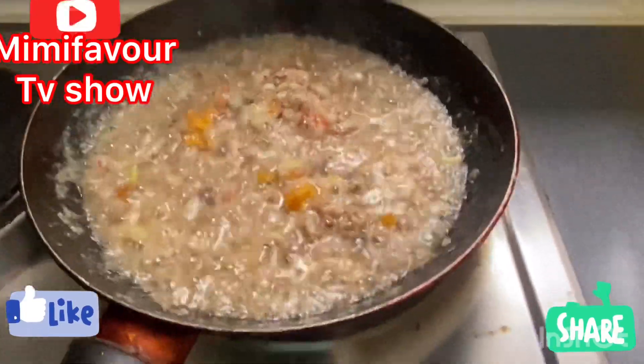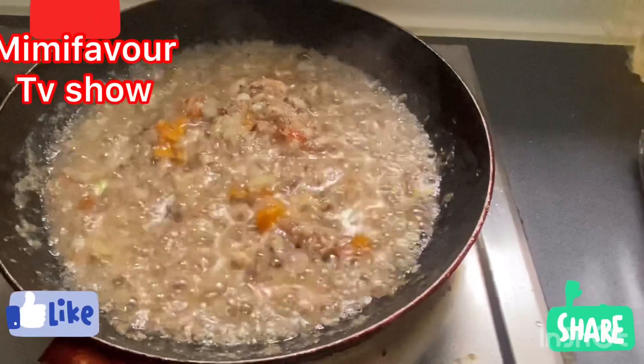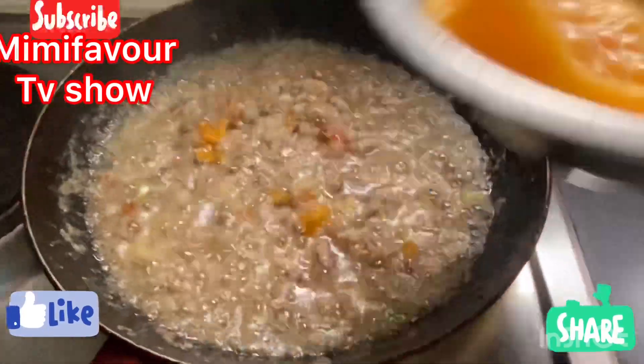Let it fry for about five to ten minutes, then you pour in your egg.